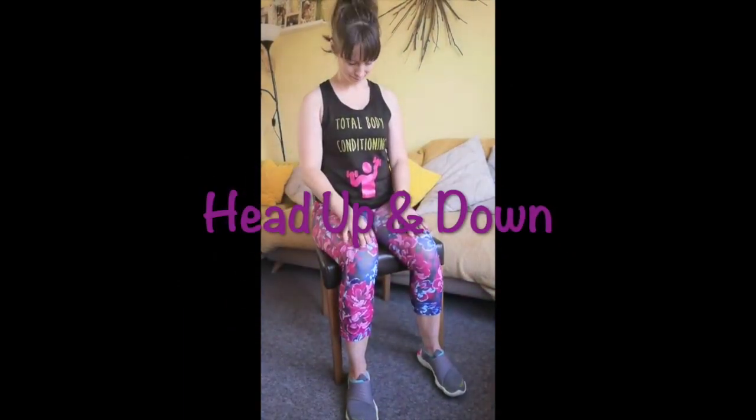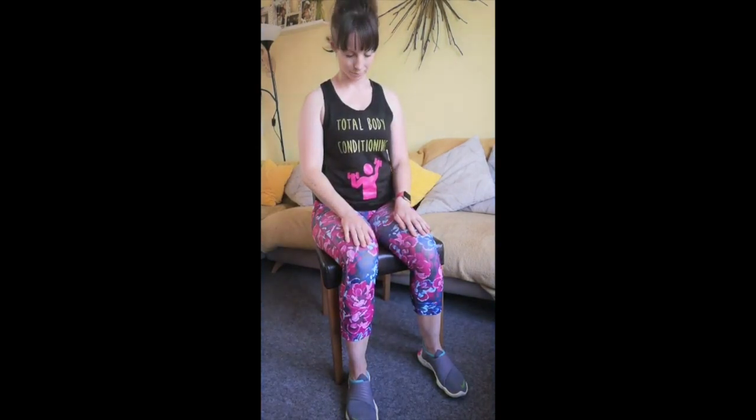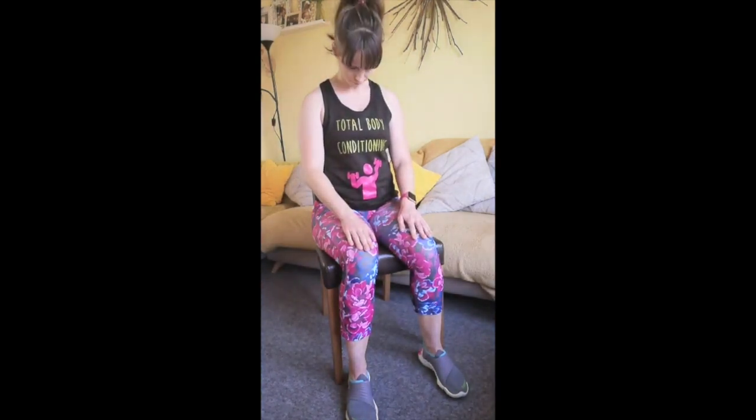So make yourself comfortable, sit down, starting with just moving the head very gently up and down. Start to relax into this, you can close your eyes. Just by doing these simple neck exercises can really have a positive impact on your posture and overall mobility.